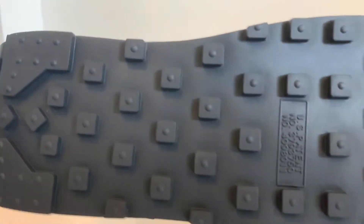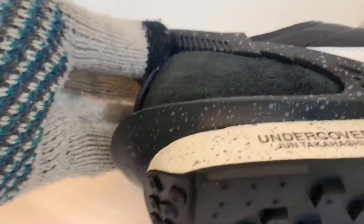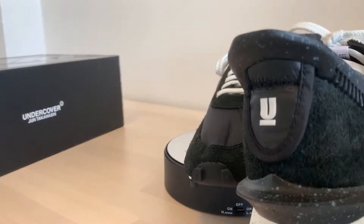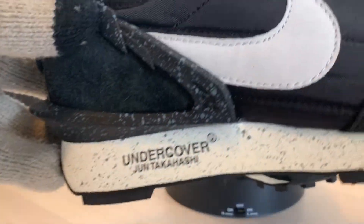Another personal pair — very excited for these. This heel stabilizer is really cool. You can see on the heel as well, got the U there for Undercover. Very excited.